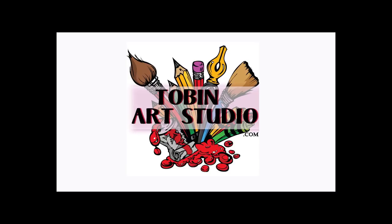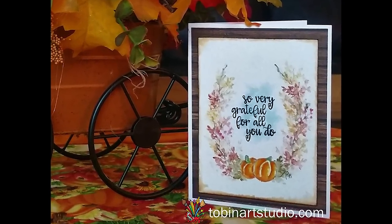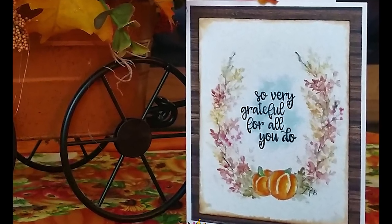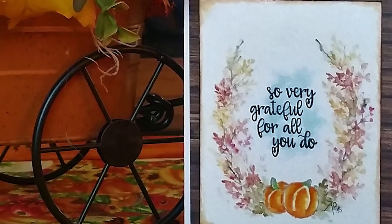Hi everyone, this is Trisha and I'm back again today with another watercolor project for you. Today I'm going to show you how to do this quick and easy grateful wreath. It takes just a couple of stamps and I know you'll enjoy doing it. So let's get started.